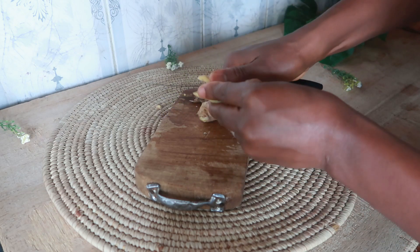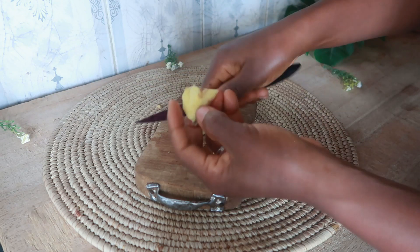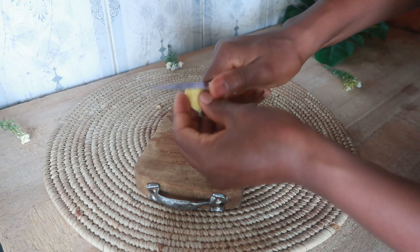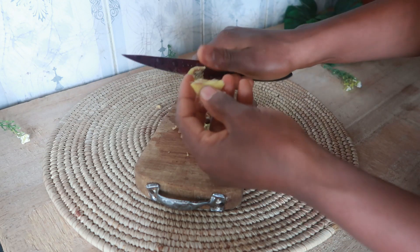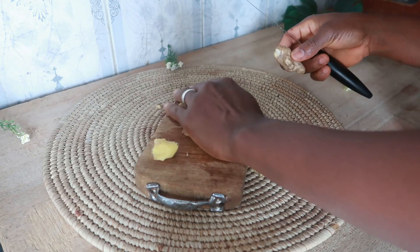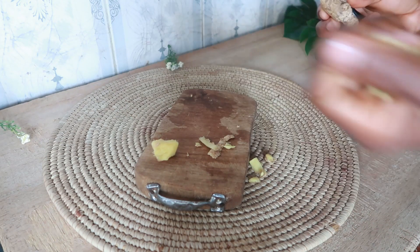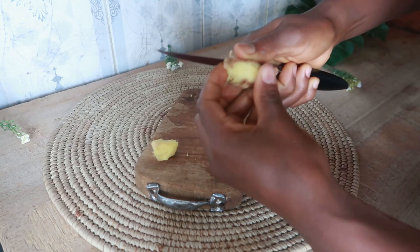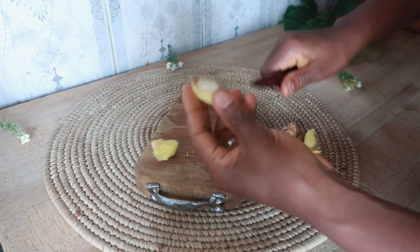My next ingredient is fresh ginger. Ginger is a great hair remedy for hair thinning and has also been used traditionally to reduce hair loss and promote hair growth. Fresh ginger root contains magnesium, potassium, phosphorus, and vitamins, and these nutrients provide your hair follicles with maximum nourishment.